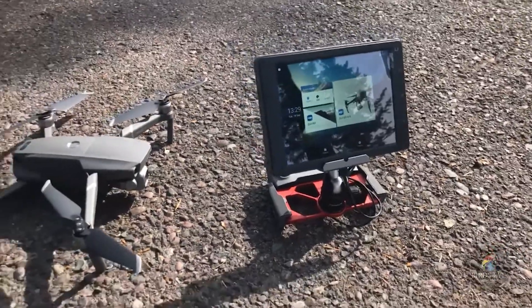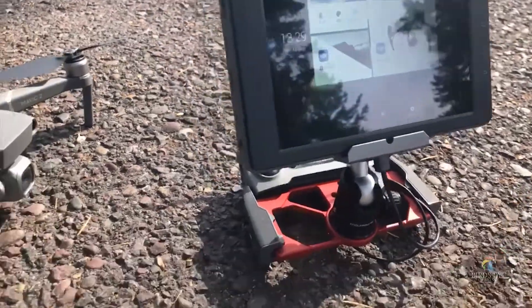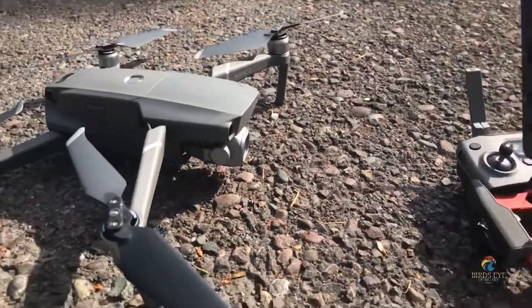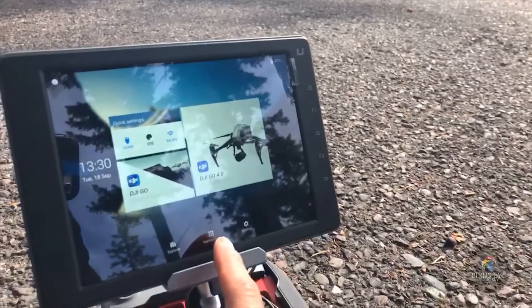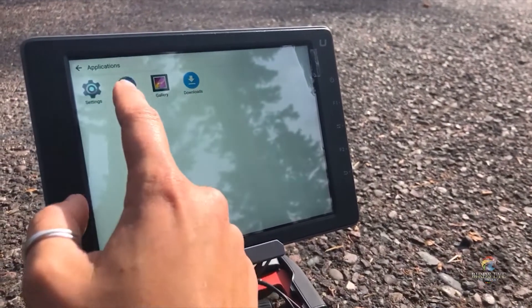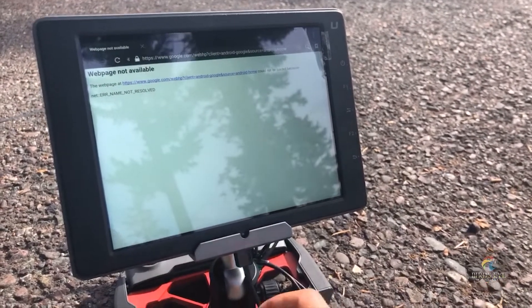I did have to update the Crystal Sky so that it would be compatible with the Mavic 2, and I just wanted to explain a little bit about how I did that. I'll add the link down below, but you'll want to open up your browser and here's where you would type in the website where you could download.